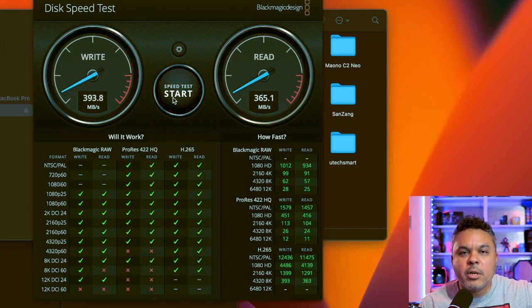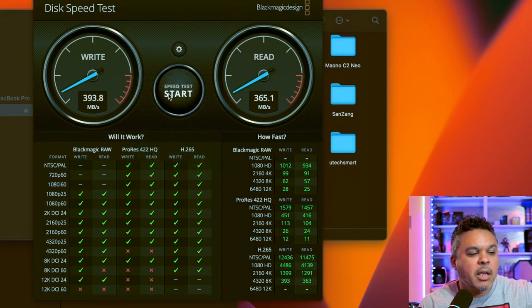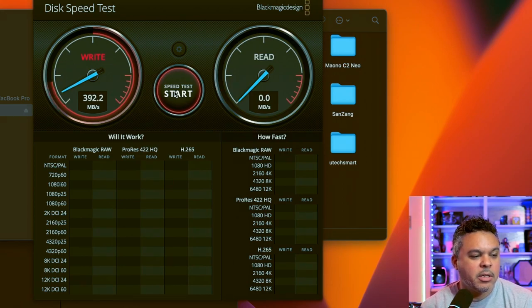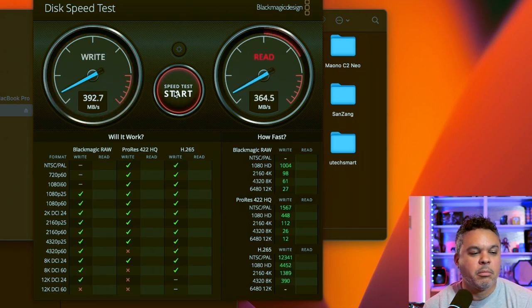Let's give it some more data to see if we can get a little bit higher — running five gigs to see if we can get past that 400. It looks like we are not going to get past 390-ish, around 400 on the write. And on the read we are probably going to cap out at 364, which is somewhat what I expect every time with just about every docking station I've tested.